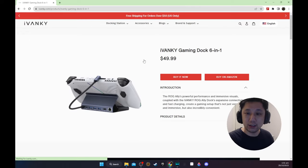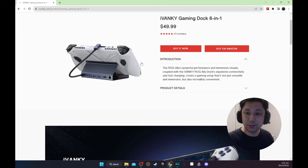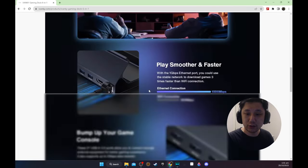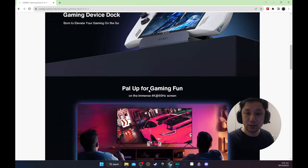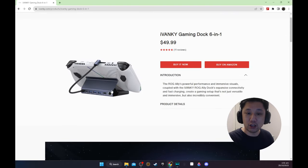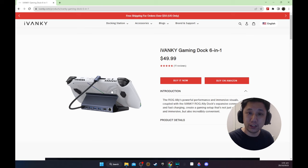So we are going to take a look at this iVanki gaming dock 6-in-1. This supports the Steam Deck, supports the ROG Ally, and it's going to support the Lenovo Legion GO as well. I am actually using this dock right now and my Alan Wake video was recorded on this dock. So let's take a look at it in action.